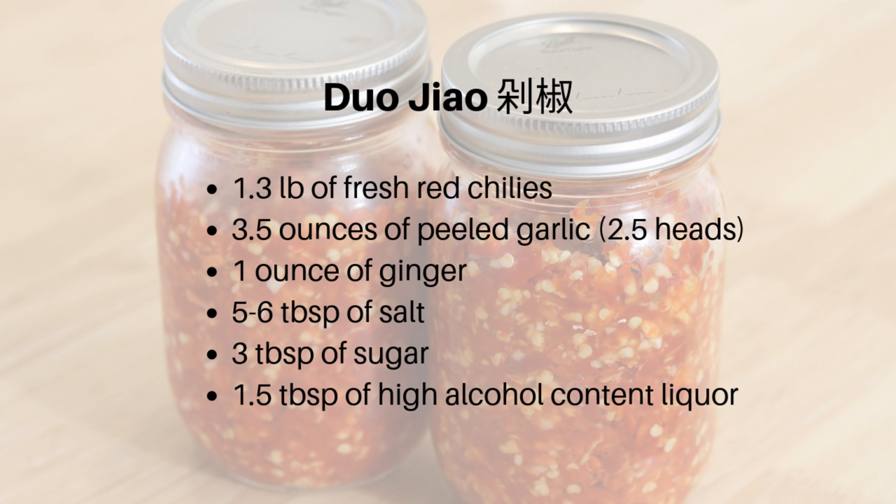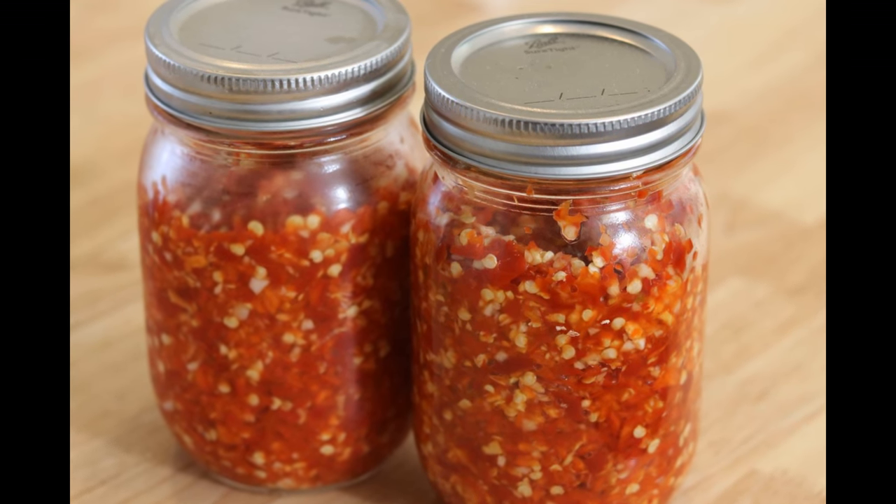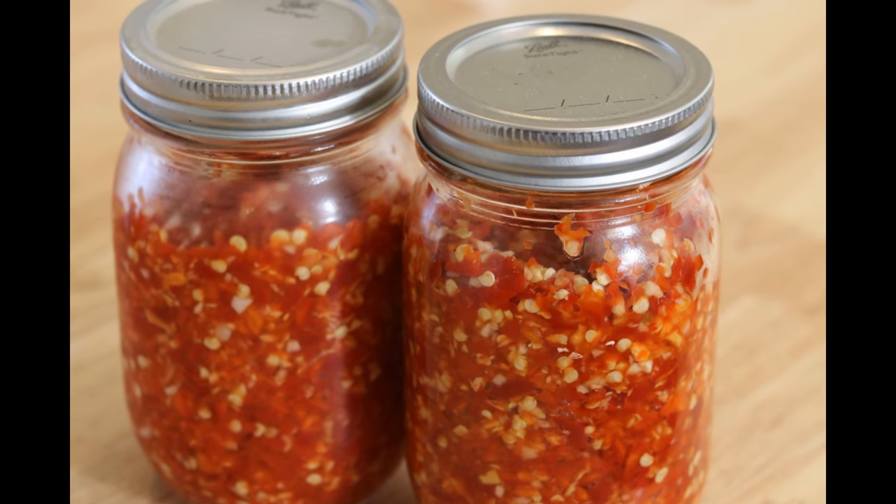Let's get started. We're going to make duo jiao first. You can buy this ingredient in a Chinese grocery store if you don't want to take the time to make it, but I prefer to make it myself since it's so simple, and there is no preservative or flavor enhancer in the homemade version.